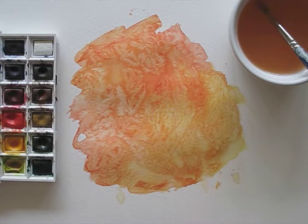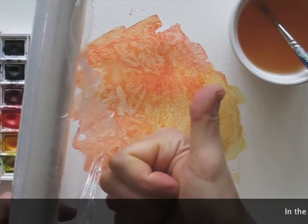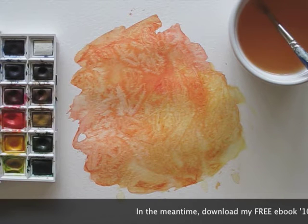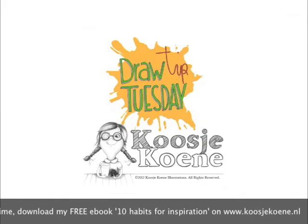I love it if you can mess around and create new stuff with things in and around the house. That's it for now. Next week, I'll draw and paint something onto this background. See you next Tuesday!